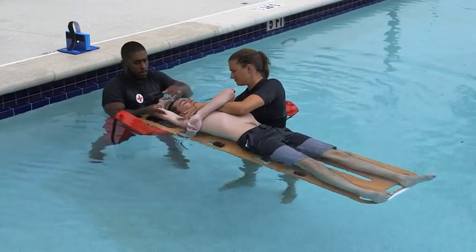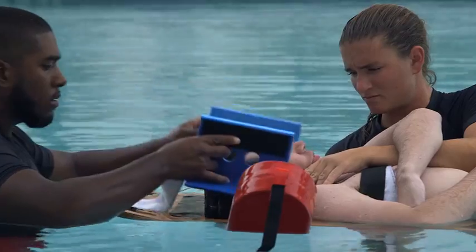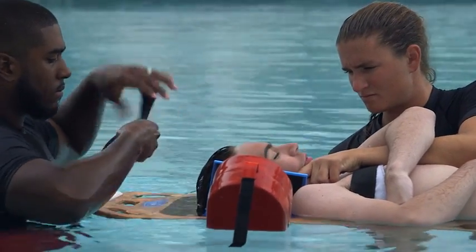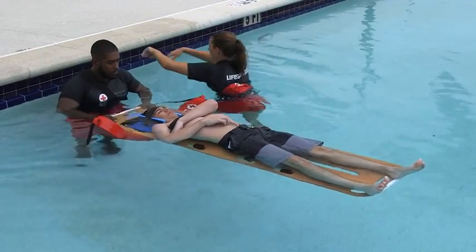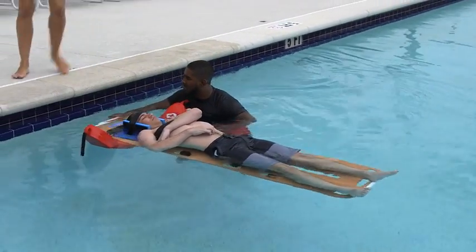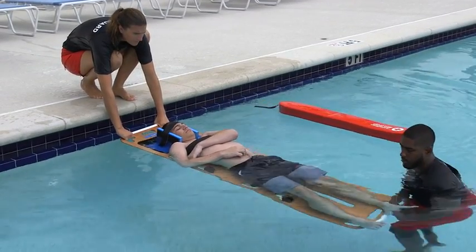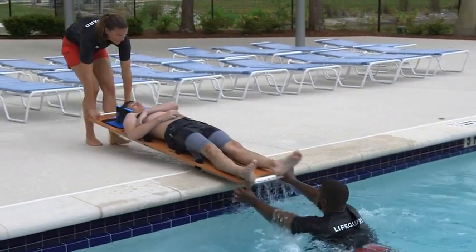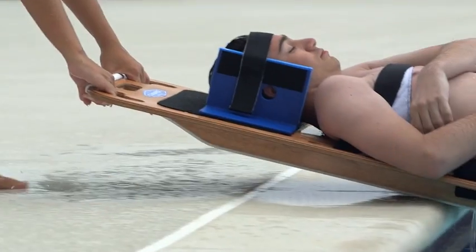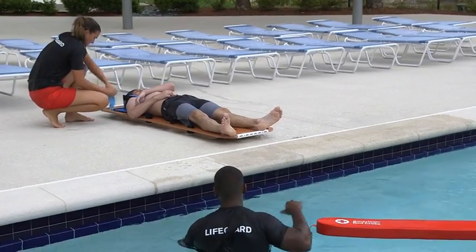The assisting responder then lowers the victim's arms, then secures the victim's head to the backboard using the head immobilizer device and strap across the victim's forehead. After placing the head immobilizer and forehead strap, the assisting responder holds the backboard at the head while the rescuing lifeguard exits the water. The assisting responder passes the backboard to the rescuing lifeguard who is now on the pool deck, then moves to the foot of the board. The rescuing lifeguard signals and lifts the head of the backboard to the pool deck, then signals again and the assisting responder pushes the backboard as the rescuing lifeguard pulls. The rescuing lifeguard steps backward, then carefully lowers the backboard to the ground. Lifeguards assess the victim's condition and provide appropriate care.